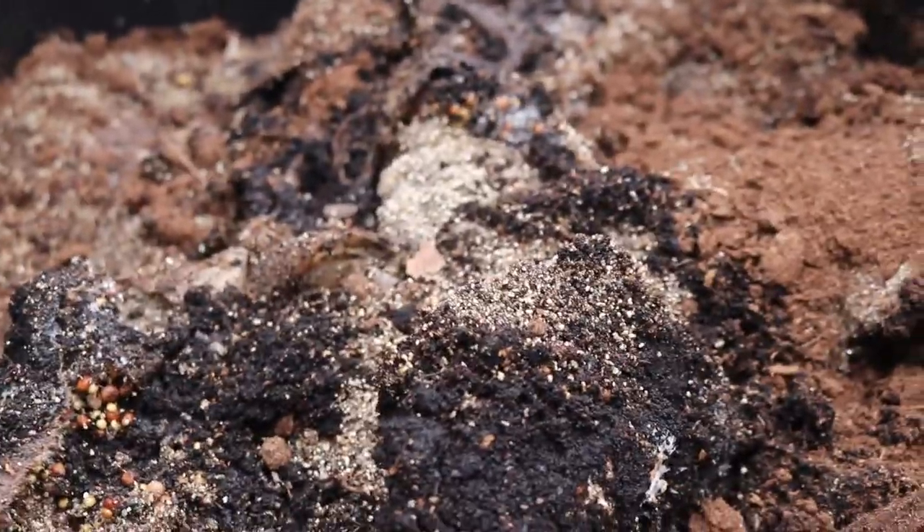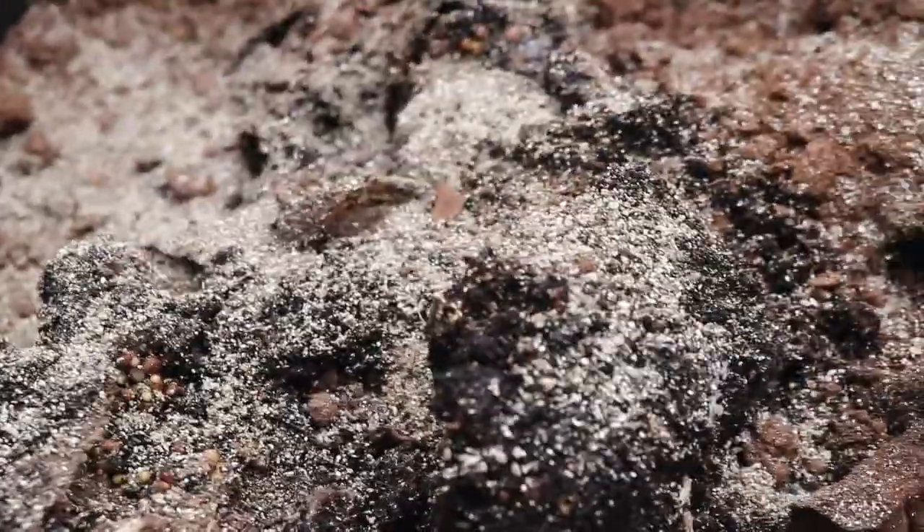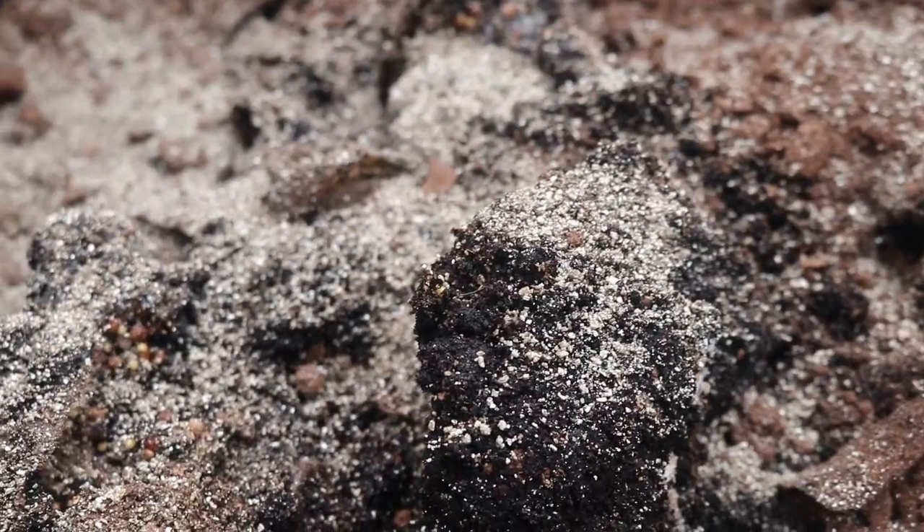Next, you're going to take some vermiculite or peat moss — dry, dry — and sprinkle it in there. You usually get cobweb mold or any kind of mold from too much moisture; you've over-misted and over-watered. So I'm going to sprinkle this vermiculite down. Check again in 12 hours. If you see any cobweb mold, check under your substrate where your mycelium is growing. I've sprinkled some peat moss and vermiculite on the bottom there.